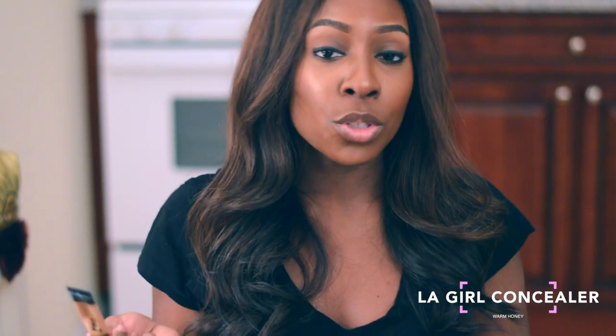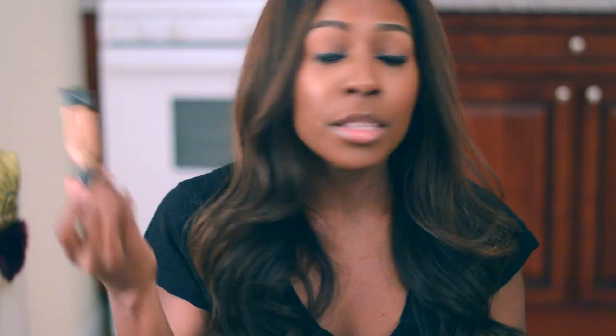So, the very first product I use to do my eyebrows is the LA Girl Concealer, and I'm in the shade Warm Honey. To me, this concealer does just fine. I've been wanting to try different concealers, but I changed my mind because I feel like this is definitely a staple in my collection. I use the same concealer that I use under my eyes for my eyebrows.